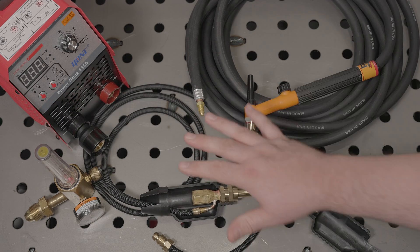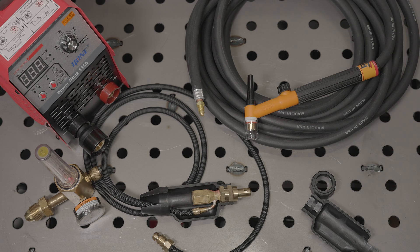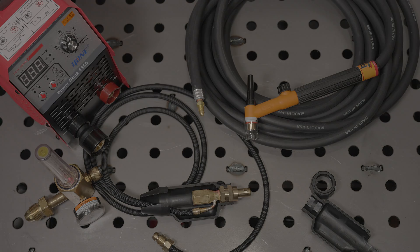And again, this is just one possible setup, but I just wanted to give you some idea of what you need to get started. So hopefully that was helpful. If you have any questions, post a comment and I'll answer if I can. And as always, thanks for watching. Take care.